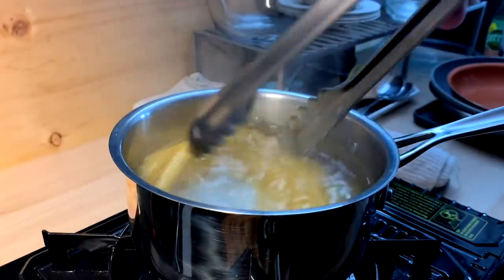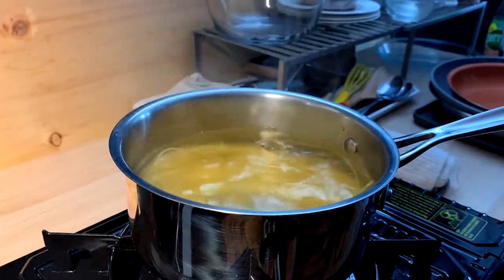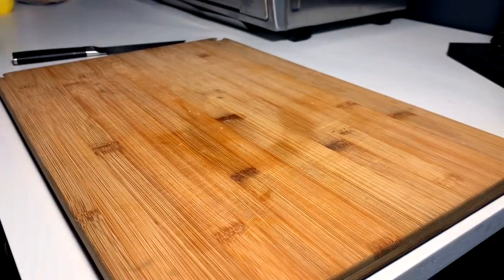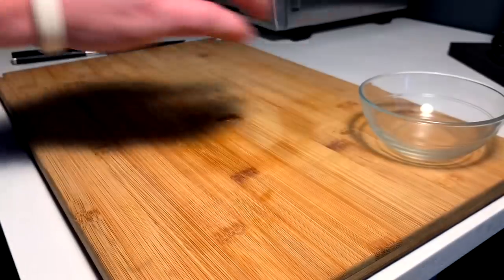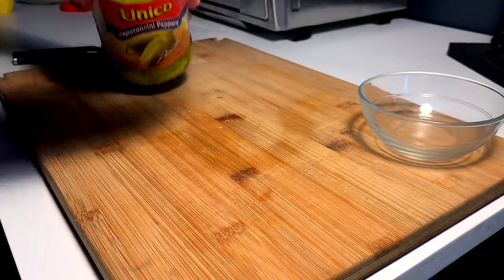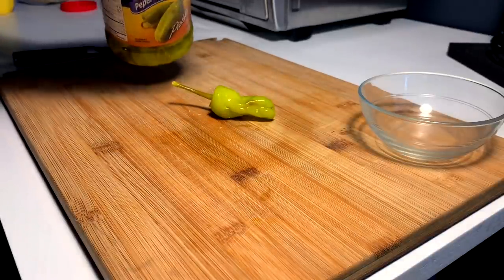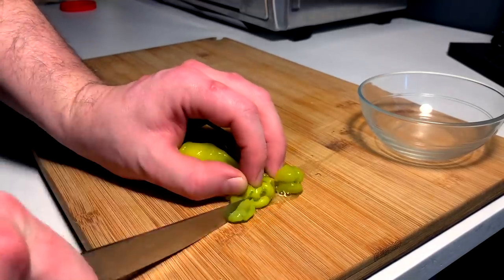Get it right in there. Let that go eight minutes, and while that's happening we multitask. We have to get our pepperoncini prepped for our sauce for the pasta.